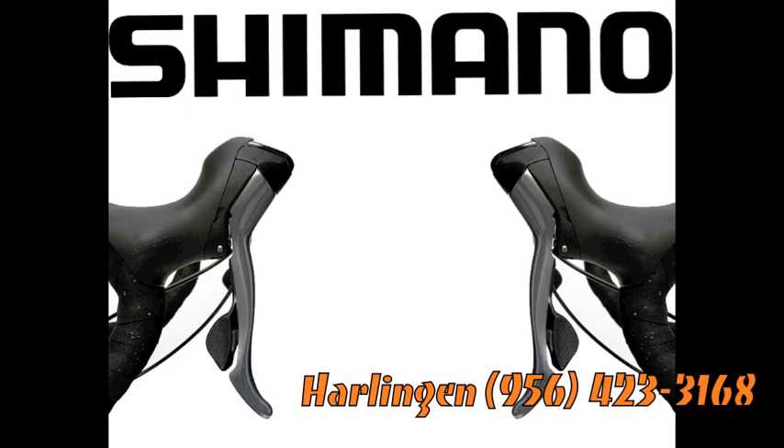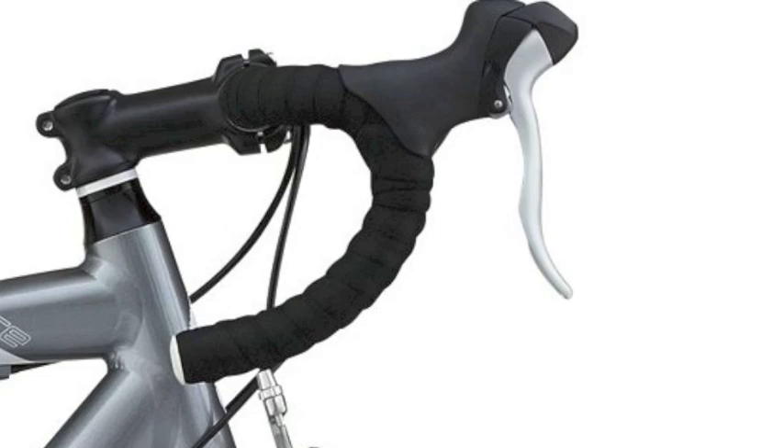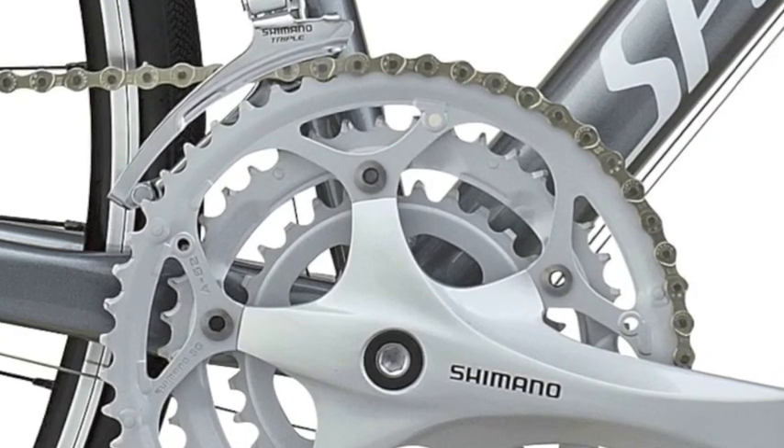Shimano Total Integration is always a great feature for a guy or a girl, as it allows you to shift and brake without having to move your hands from the handlebars. All of the components are Shimano 2300, including shift levers and both derailleurs.